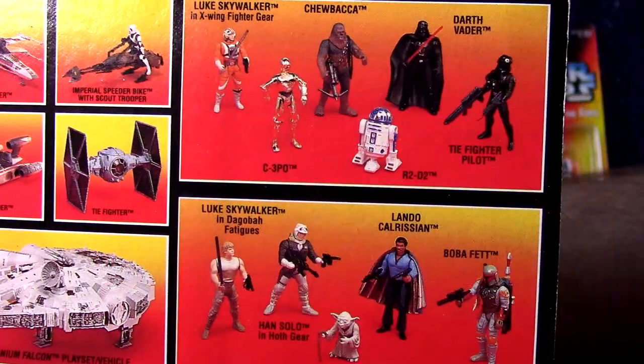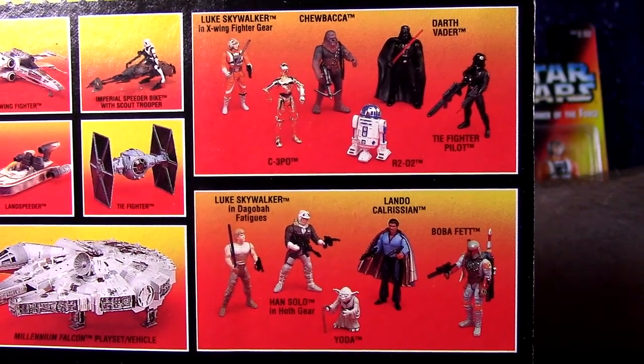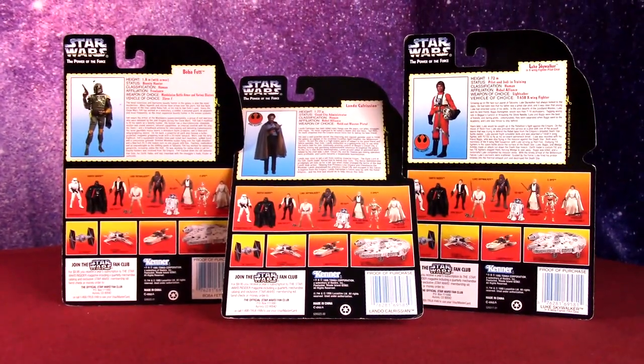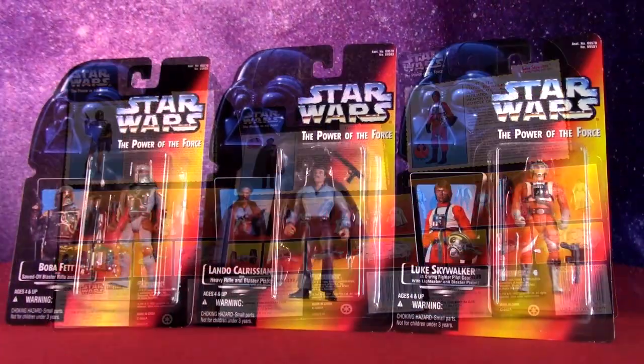It's a little confusing with the waves — you kind of get different images on the backs of the cards of what's wave one, two, three. But I'm going by a guide that says this is wave two, and it'll be good for the video. We got bios on the back of all three, and this is kind of my nostalgic carding. When I was a kid, these were my first Star Wars action figures.